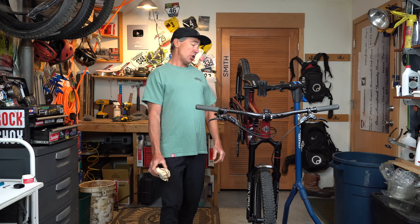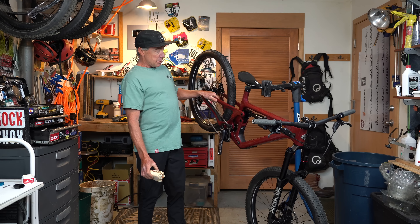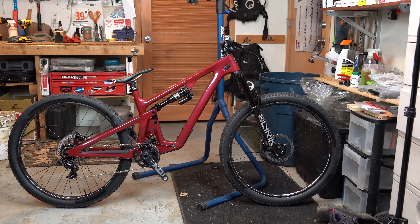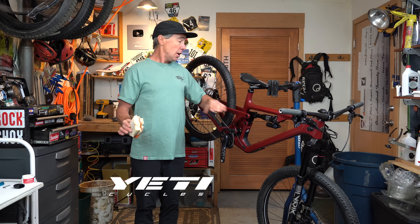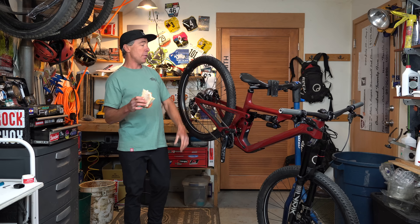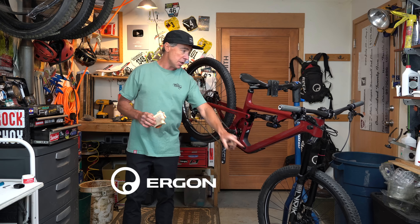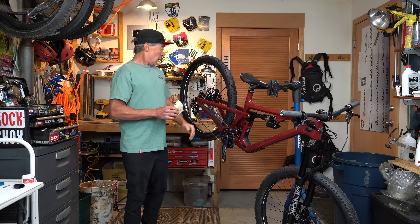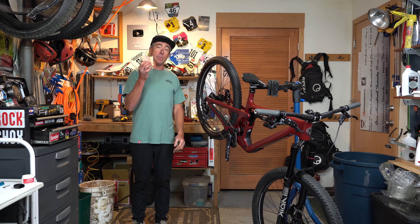Let me know what you think of this cherry color — it looks pretty sweet with all the black bits on there. Pretty rad, honestly. Thanks to my partners for making this possible. To be fully transparent, I'm a professional athlete and I work with all these companies — this stuff's all given to me, but it's what I would choose to put on my bikes anyway. Big thanks to SRAM, RockShox, Zipp, Ergon, and of course Yeti Cycles for making this stuff possible.